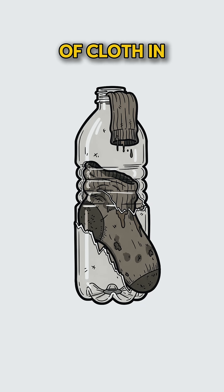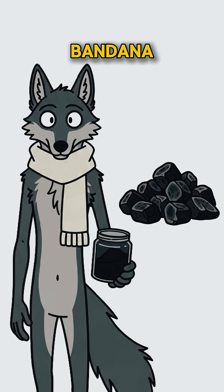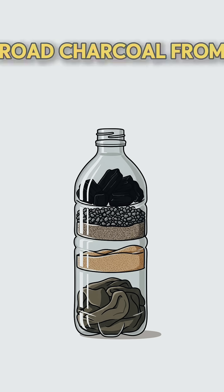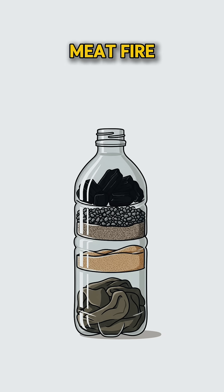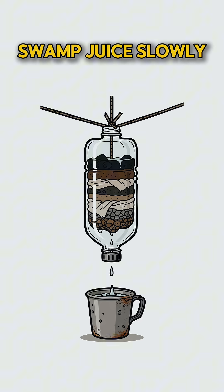Jam a chunk of cloth in the neck — shirt, sock, or your last lucky bandana. Now layer sand from the ground, gravel from the road, charcoal from last night's mystery meat fire. Pack it like you're burying secrets. Pour in the swamp juice slowly.